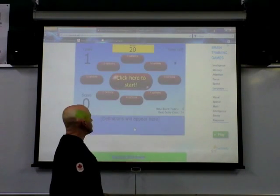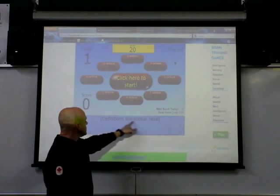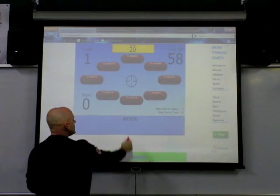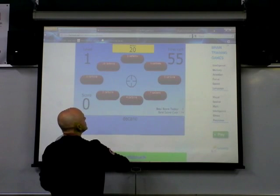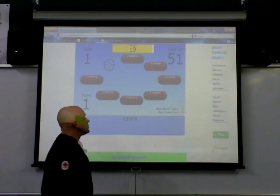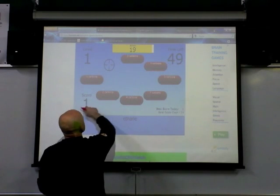Basically what it involves is definitions appearing on screen. I'll just click start and then you shoot. There's Decane, which is a 10-carbon hydrocarbon — you shoot it. Ethane, two carbons.